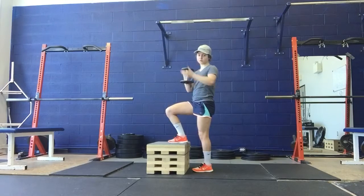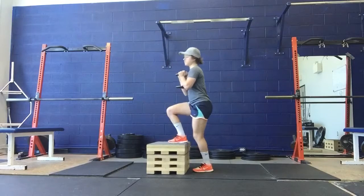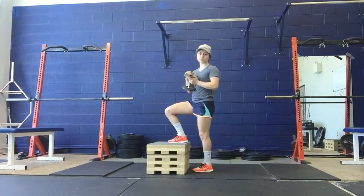The lower is really important. We don't want you plopping straight back down like this — try to control that whole range of motion.